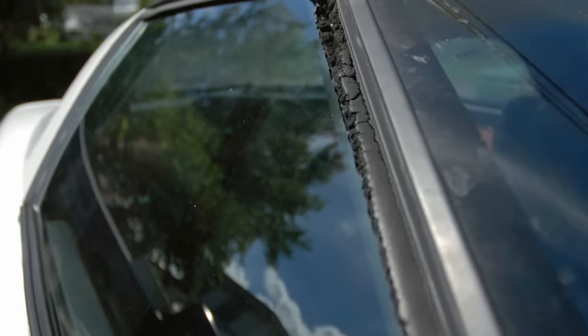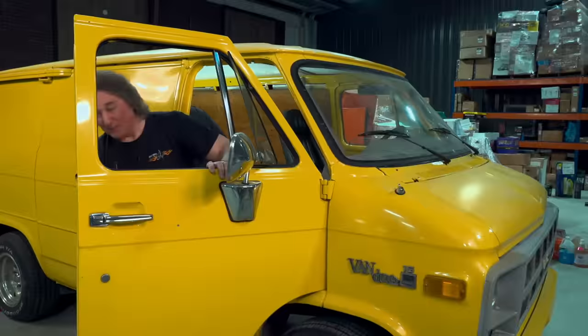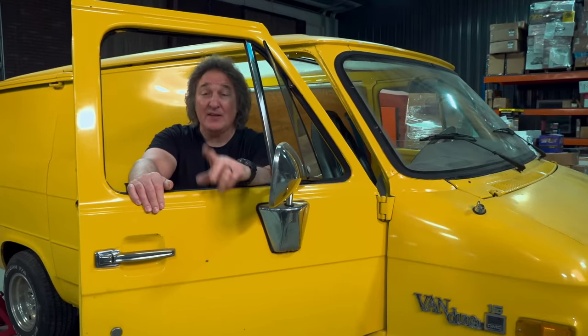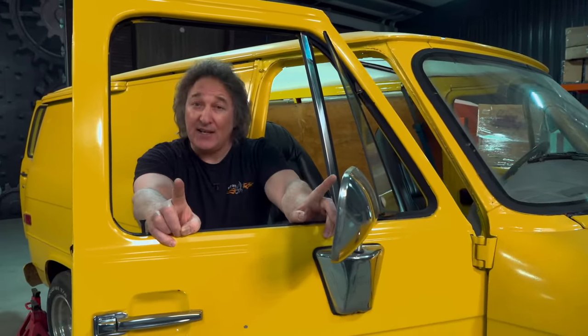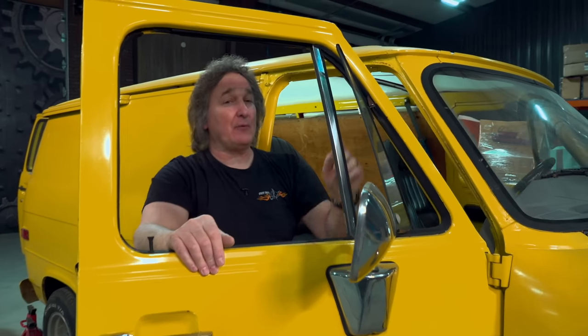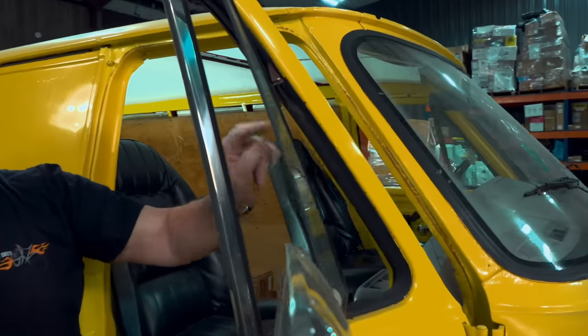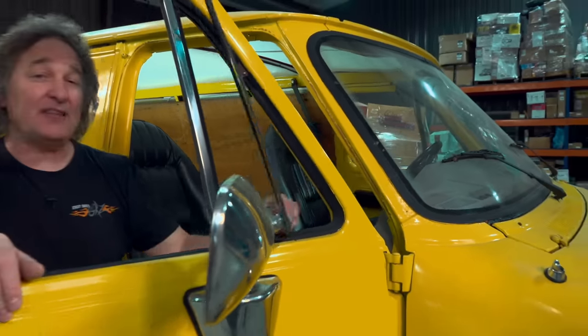When it comes to weather stripping on a restoration project, most people are familiar with door and window weather stripping — how to know when it's bad and how to replace it. But there are some areas of weather stripping that people don't talk about much because it's not that fun, it's not that easy, and most people don't even realize they need it. I'm talking about that rubber filler piece that goes around a piece of glass and holds it in a metal frame. You're going to find this on vent windows and roll-up windows.